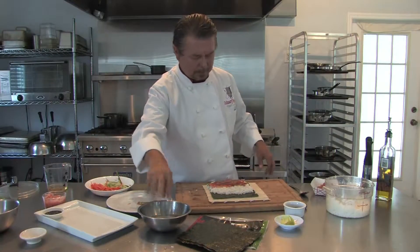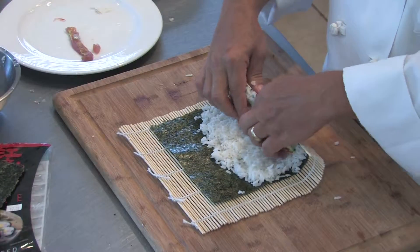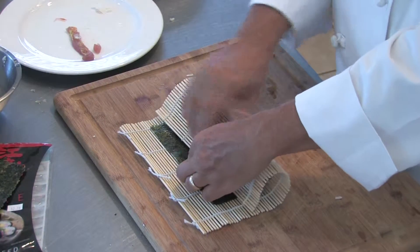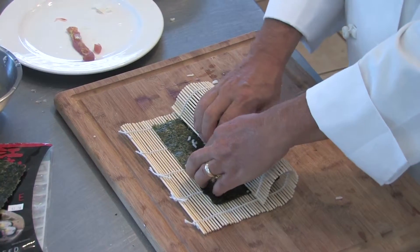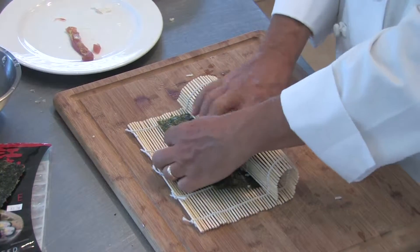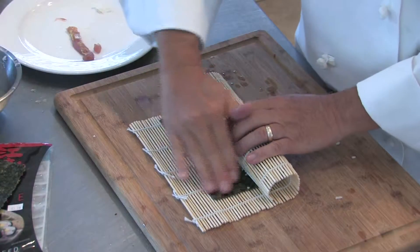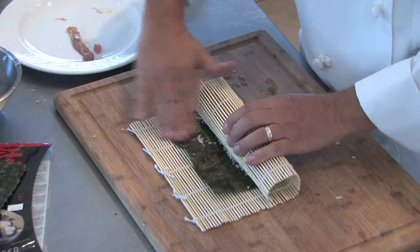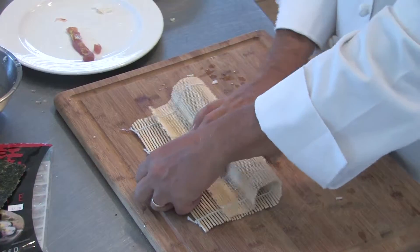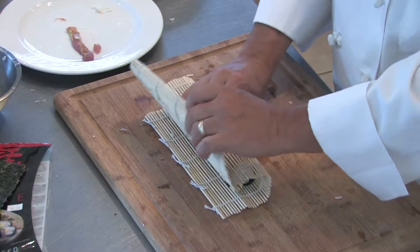Now here comes the tricky part — it's not really that complicated, though. We're going to roll. We take the mat and roll it over, holding everything in place. Squeeze it together as much as we possibly can and make it nice and tight. Notice I have a piece of seaweed sticking out — take this seaweed that doesn't have the rice and wet it lightly. Then roll it over again, pull it back, keeping it tight. Roll it over one more time.